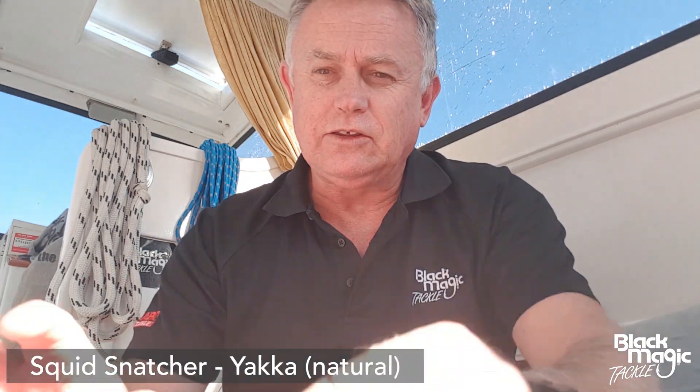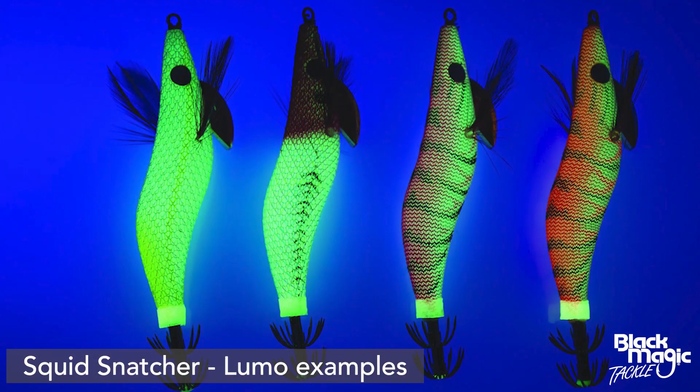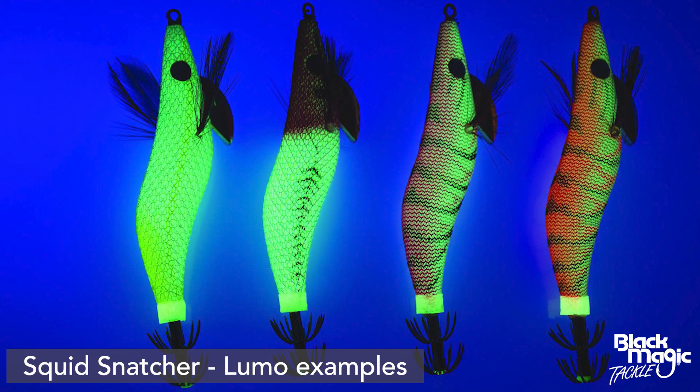As a general rule, especially if you're going to spend some money on decent jigs — firstly, every squid jig has what we call an outer cloth on the outside, and then it has an inner foil color. There are five major foil colors to consider: silver foil, gold foil, red foil, clear foil, and rainbow foil. There are also glow jigs, where the outer cloth just glows up.